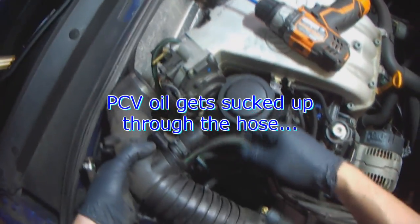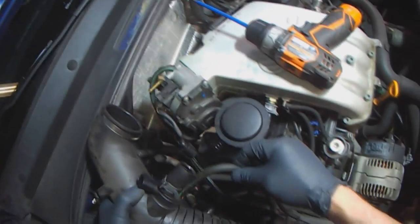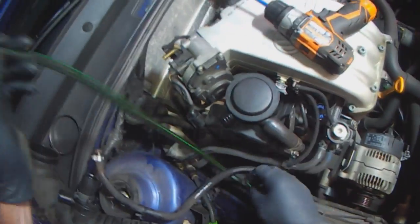This is the later style that has the vacuum hose here, so any oil that goes through here gets trapped in here and there is vacuum that pulls the oil in and burns it. This is the wrong style of hose - it's starting to swell and get soft.